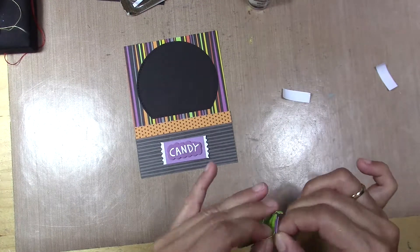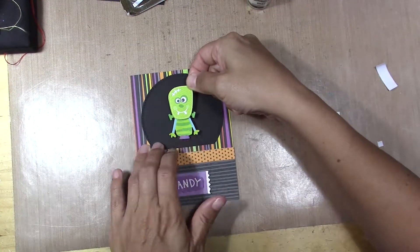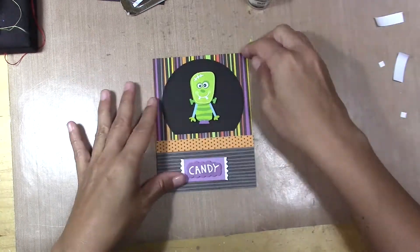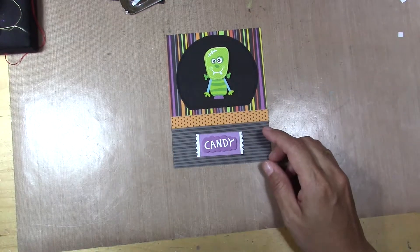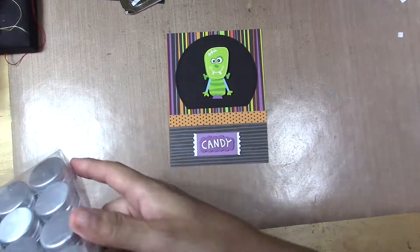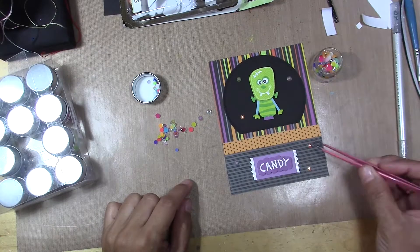I'm going to put glitter around the black part. And maybe you can add an acetate and make it like a bubble juice shaker card.